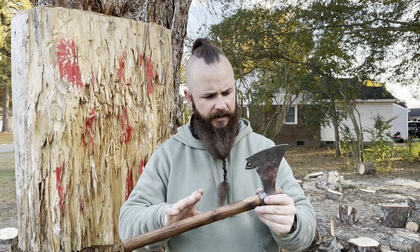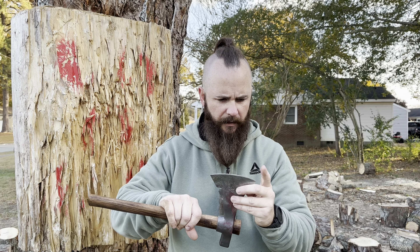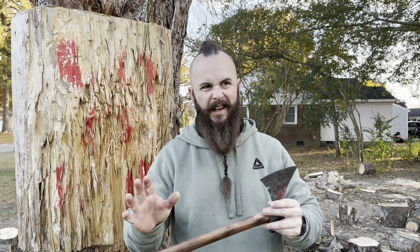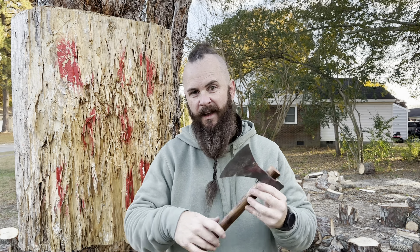There is one thing I do want to mention: I did give the bit a sharpening, and I would like it to have been a little bit sharper, but it still has an edge. We have a little bit of edge rollover, but it's not bad — I was throwing it pretty hard. I did notice that the edge dulled a little fast. But to be honest, if you're using this as a throwing tomahawk, I wouldn't worry about it — it's still sharp enough to throw. I've seen axes that held their edge a little bit better, but this still sticks. Can't beat it for $45.